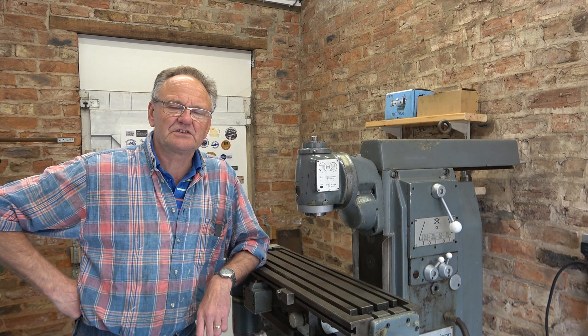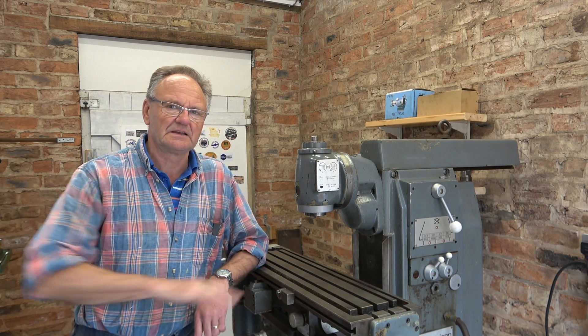Welcome to Haxby Shed. It's time to work on this Harrison Mill table nut.